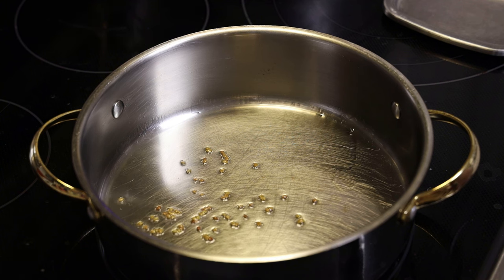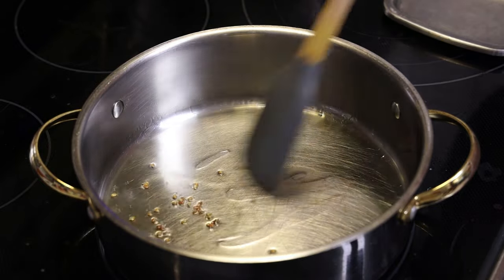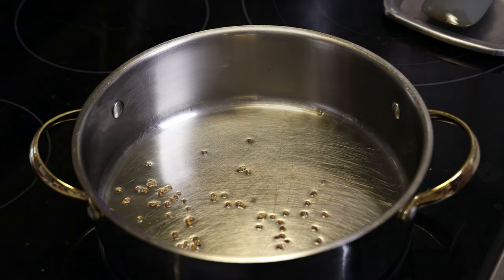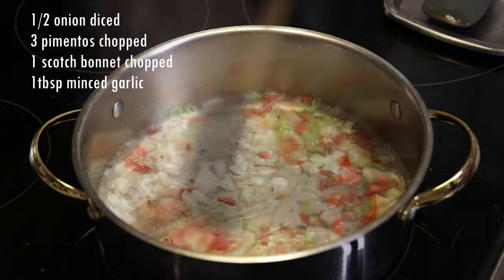We're going to allow those to toast until they're dark brown in color. This happens really quickly, so you want to do this over medium heat — you do not want to burn the methi seeds because they tend to taste bitter when they're burnt. Then in goes chopped onions, pimento peppers, and hot pepper; the hot pepper is optional if you're cooking for children.